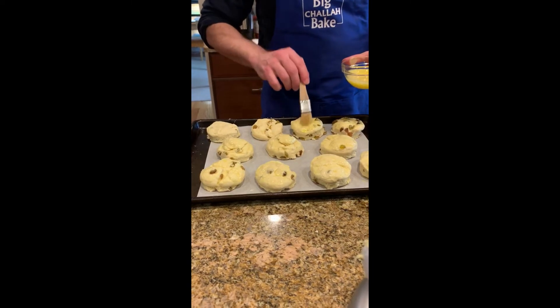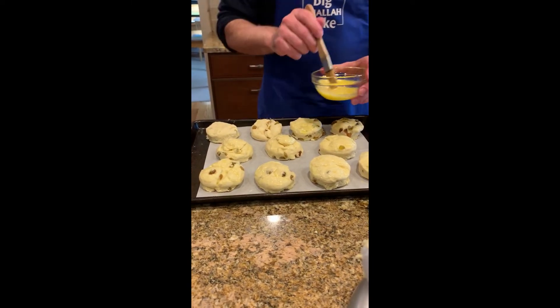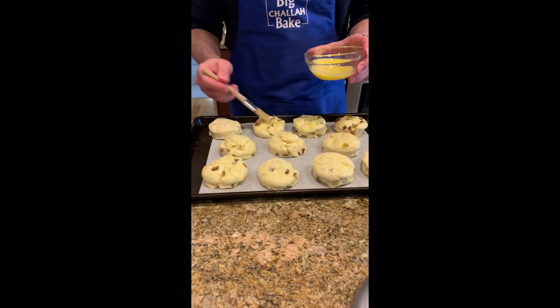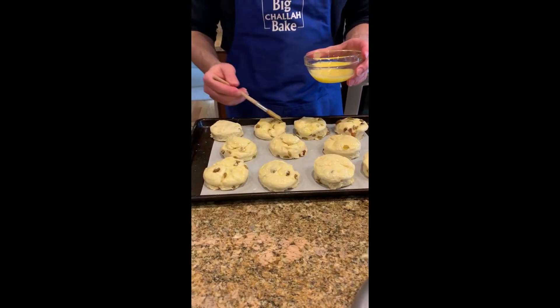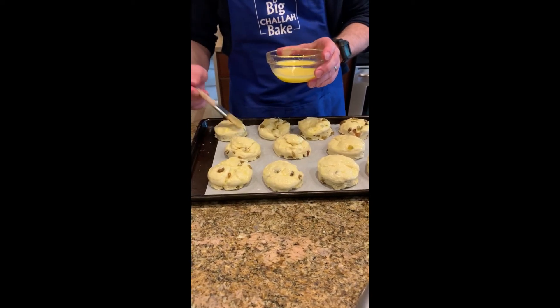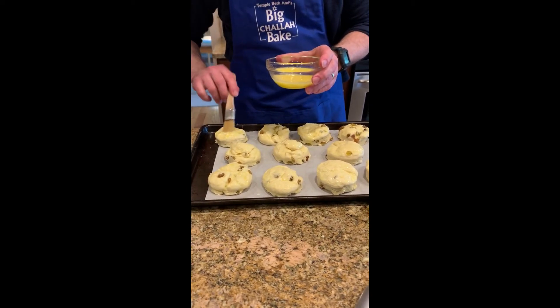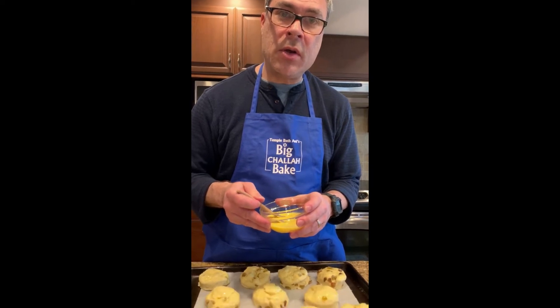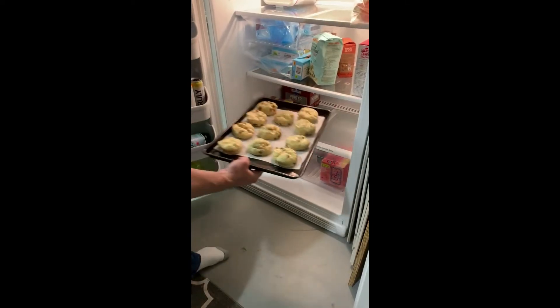Once I get done putting this egg wash on, we're going to put them in the refrigerator for about 30 minutes. This will help them rise straight versus spreading out when they cook. Make sure before you put them into the refrigerator, you hang on to your egg wash — you're going to use it again later. In they go.